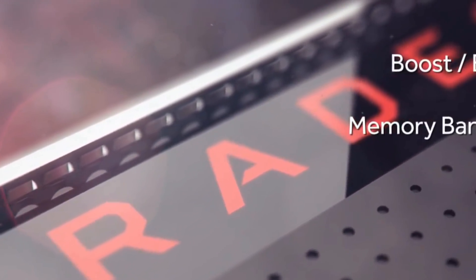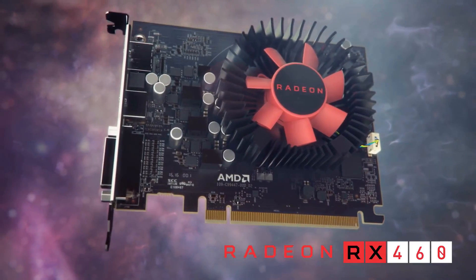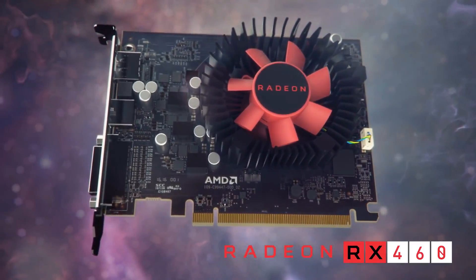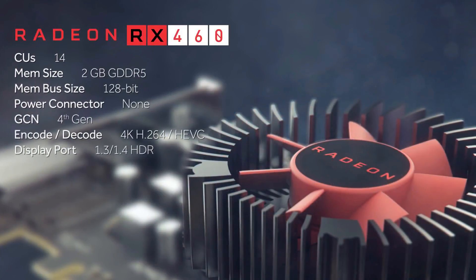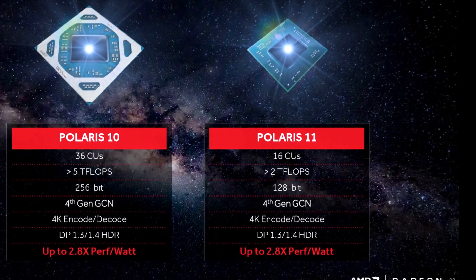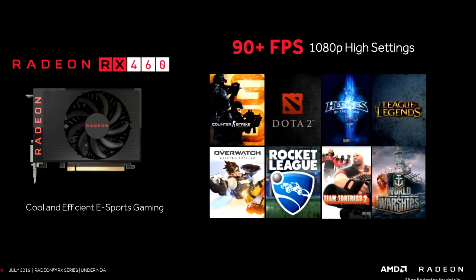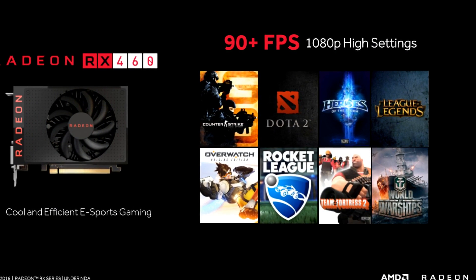Alright guys, how's it going? This week AMD has launched the final Radeon RX series card, the RX 460. Based on the Polaris architecture and the Polaris 11 GPU, which is the smaller of the two Polaris GPUs, designed for the very low power entry-level market, AMD is touting the RX 460 as the eSports gaming champion.